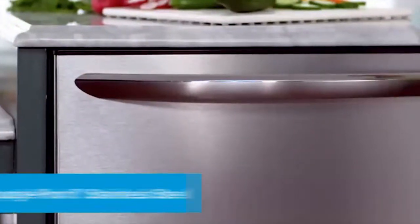Frigidaire's exclusive smudge-proof stainless steel is beautiful and resists fingerprints and smudges for an easy clean.